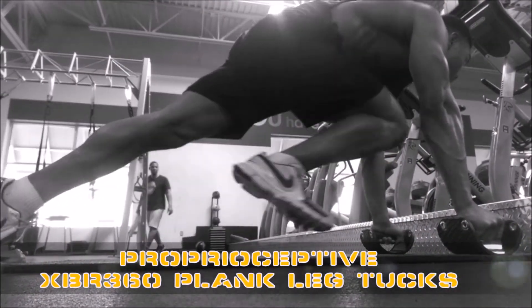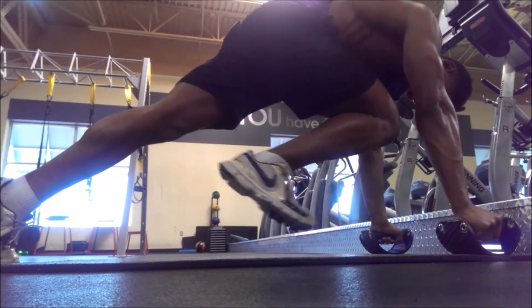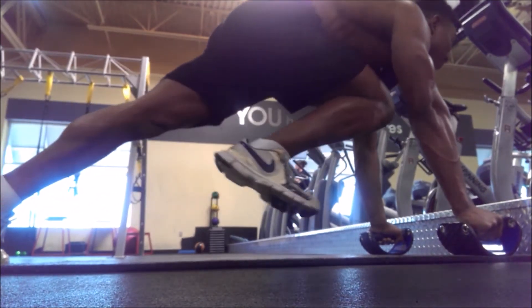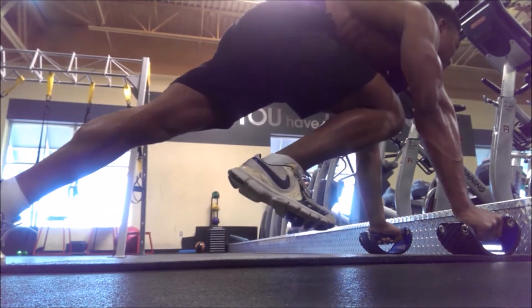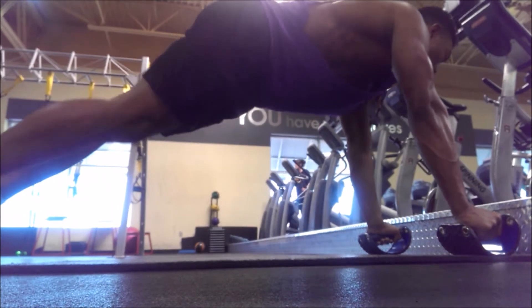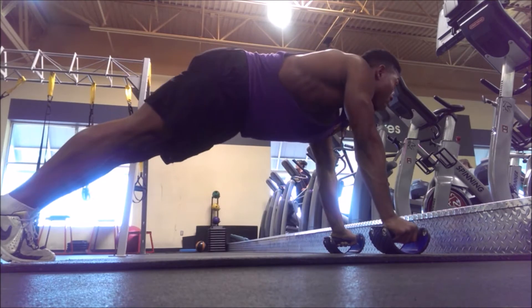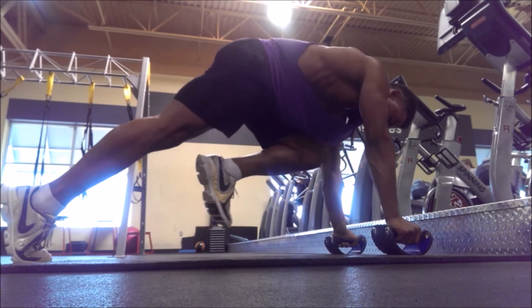Jumping into the prior protective planks with the added leg tuck — bringing up your knees as high as you can incorporates more abdominal activation. Holding a static position and keeping your balance on the unstable XBR 360s gives you a whole other exercise where you're utilizing the stabilization muscles as well as abs and flexibility. Just because you've got muscle doesn't mean you can't be flexible — the more flexible you are, the more resistant you are to injury.